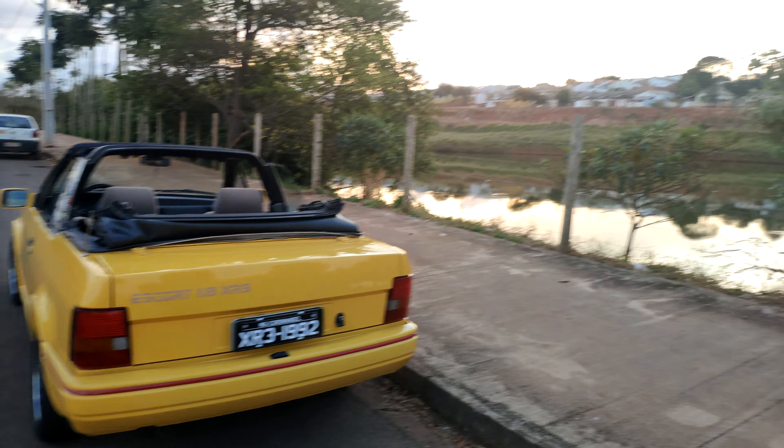Esse aqui é o XR3 conversível, motor AP 1.8S. Ele tem vidro elétrico, trava elétrica, direção hidráulica, ar-condicionado — tudo de fábrica. A suspensão eletrônica, que você já falou no vídeo: acima de 100 ele ficava rígido e nas frenagens ficava rígido.